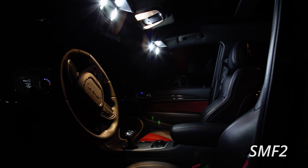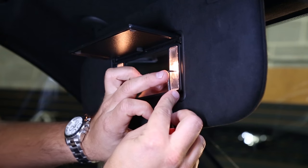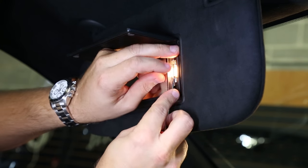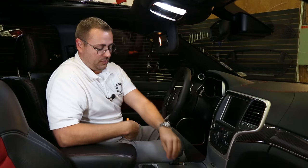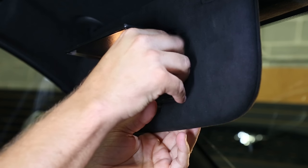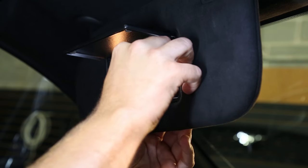We'll move now to the vanity lights in the visors. These can be tricky but you'll need a pick in order to remove the lens. You'll want to wedge it in gently along the outside edge and try to pull out as best you can. Once you have it removed, use your plastic trim removal tool to get behind the bulb and pull out. You'll replace with your Diode Dynamics LED upgrade and return the lens. Repeat the process on the other side to complete this portion of the installation.